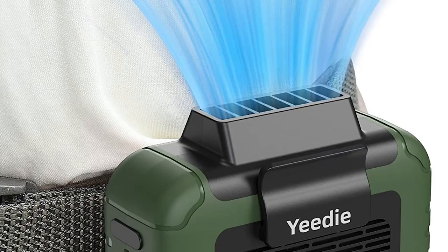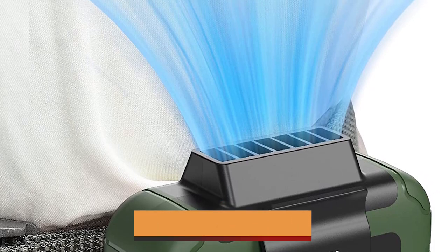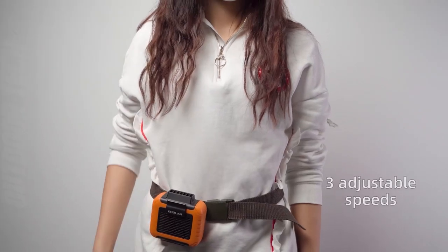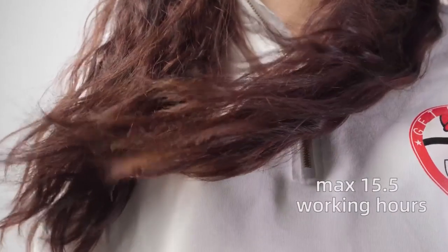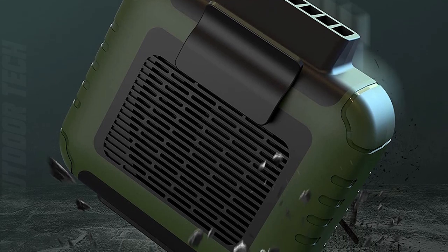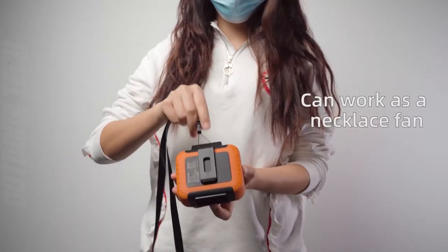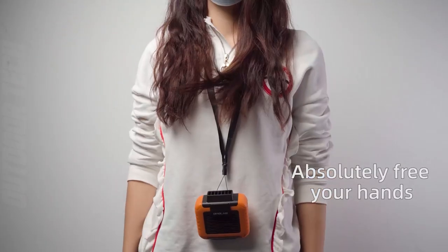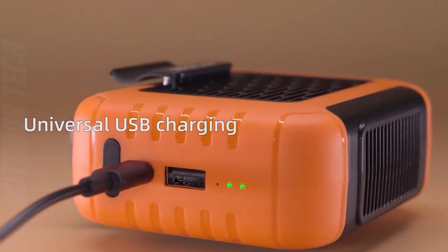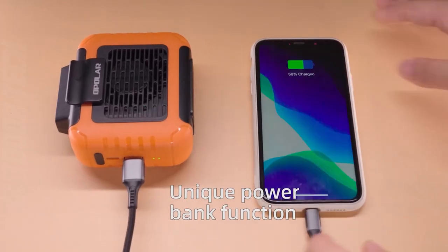What distinguishes this portable fan? It has strong and adjustable airflow. The Yidi Fan has three speed settings, allowing you to select the optimal level of cooling for your needs. Furthermore, its 360-degree rotation allows you to direct the breeze exactly where you want it. The Yidi 3-in-1 Fan has a built-in 4000 mAh rechargeable battery that can run for up to 16 hours on a single charge.